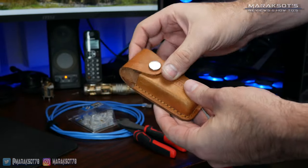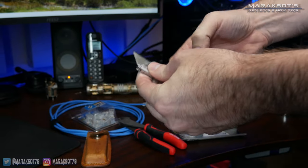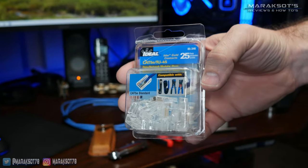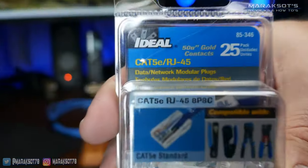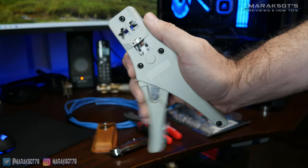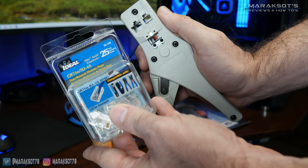This next item isn't really required, but I like to use a utility knife to cut the sheathing off the network cable. Next, you're going to need some RJ45 connectors. These are Cat5e connectors. If you're using Cat6 cable, then you're probably going to want to use Cat6 connectors. The last thing you're going to need to make this job as simple as possible is a crimp tool similar to this one, which is used to attach the RJ45 connectors to our cable.